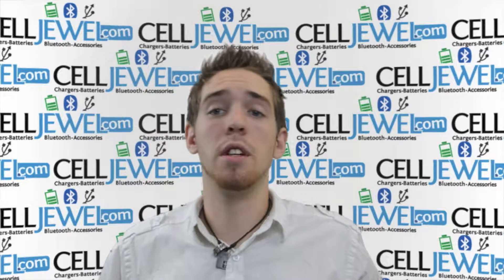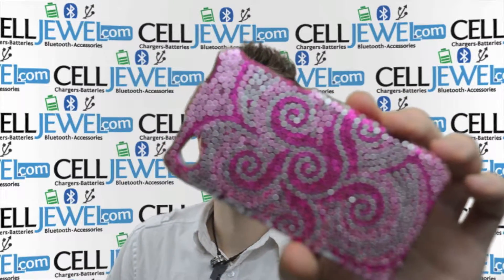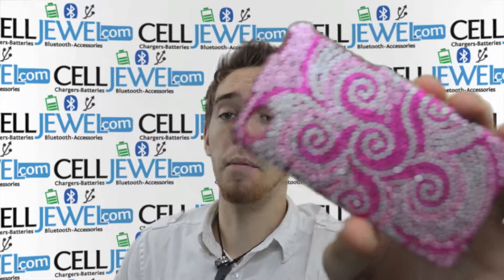Hello online shoppers. My name is Andrew. I'm with CellDrill.com. I'm here today to tell you about the iPhone 4 Pink Whirlflower Diamond Case.